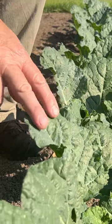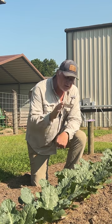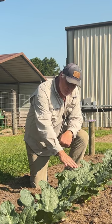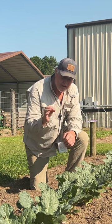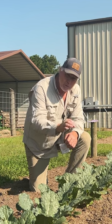Here's some broccoli we transplanted a couple weeks ago. What we have found is 12 inch spacing is just about perfect for broccoli. Now we transplanted this two weeks ago. On our seed pack it says 55 days to maturity. That 55 days is from the time the plant went into the soil.